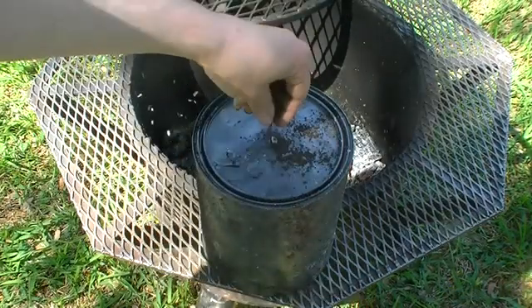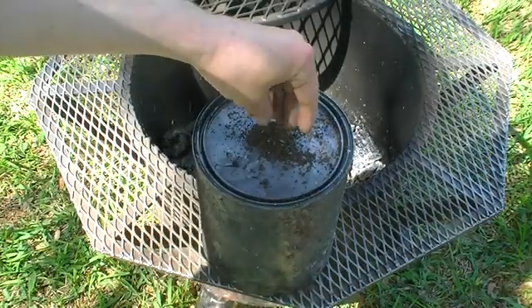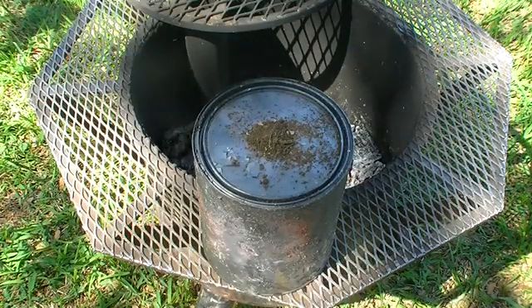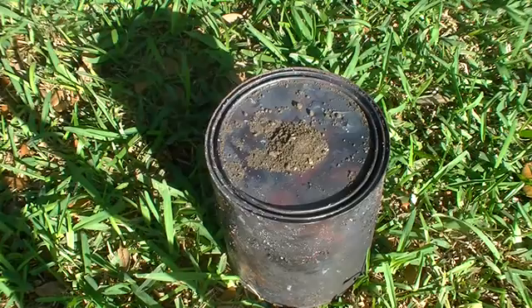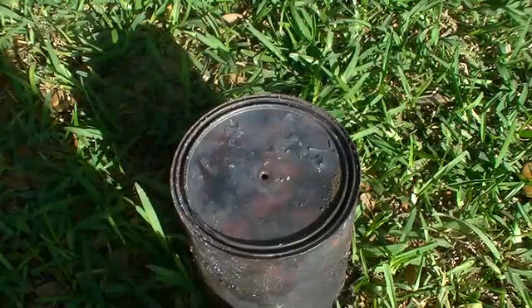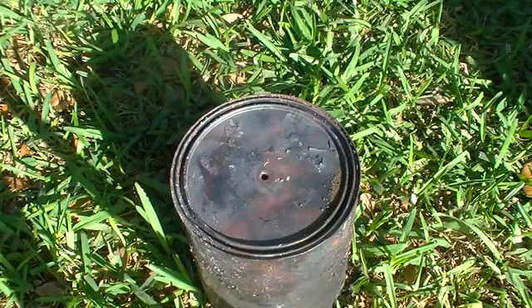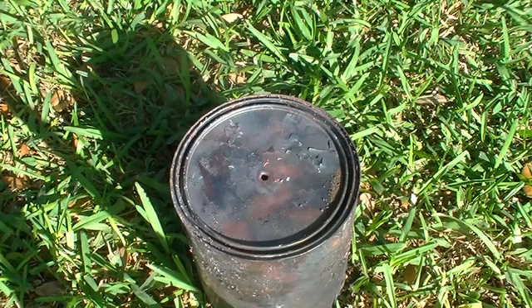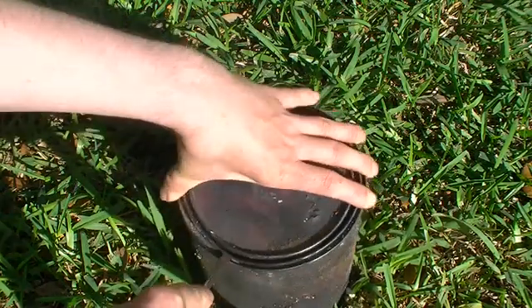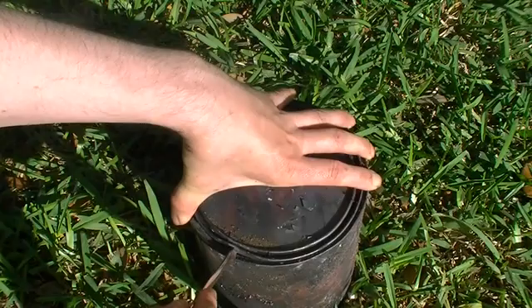The can is removed from the fire and the vent hole is rapidly plugged — in this case using a little pebble covered with soil. This is a very important step, as the charcoal is hot and we do not want oxygen to enter through the vent hole and react with the charcoal, effectively burning it as you would in a barbecue and creating ash.